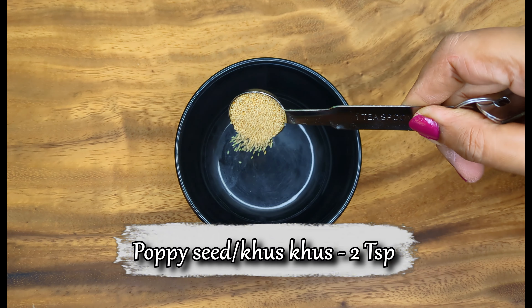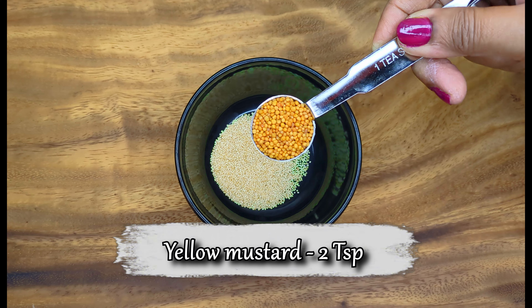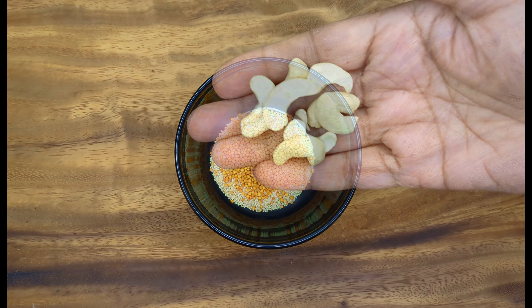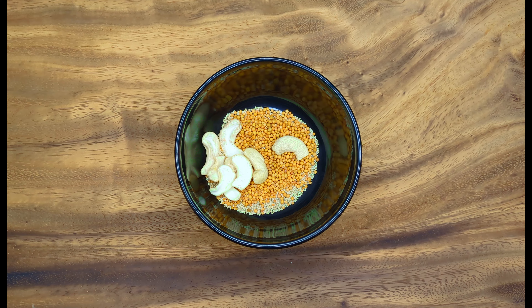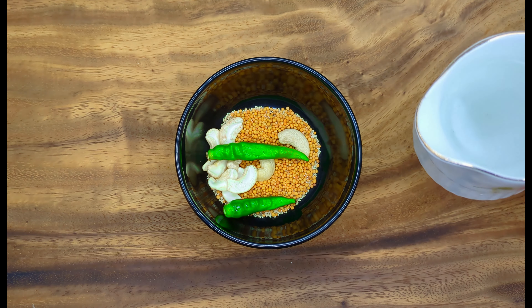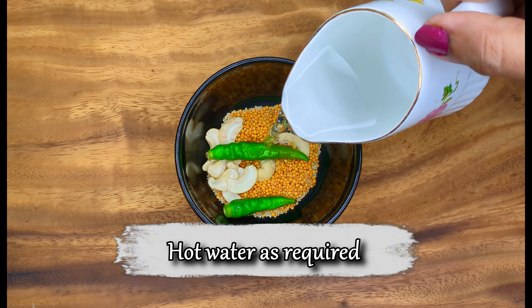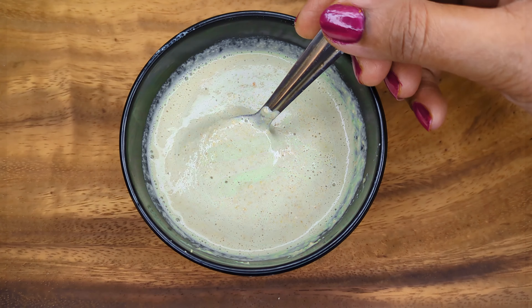To make a gravy base, start by taking some poppy seeds or khas khas, yellow mustard seeds, a few cashews to reduce the pungency of the mustard, and green chillies for the heat. Soak it in warm water for 15 minutes and blend it into a smooth thick paste.